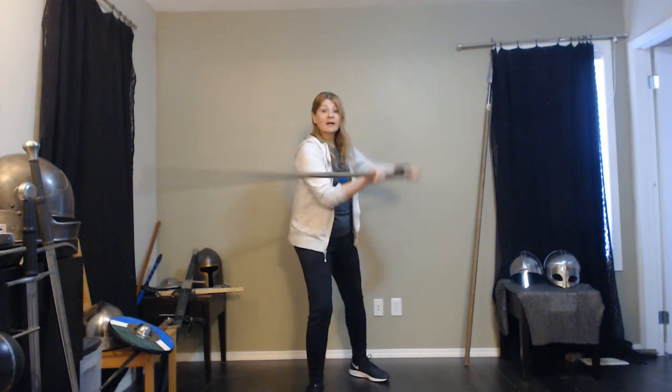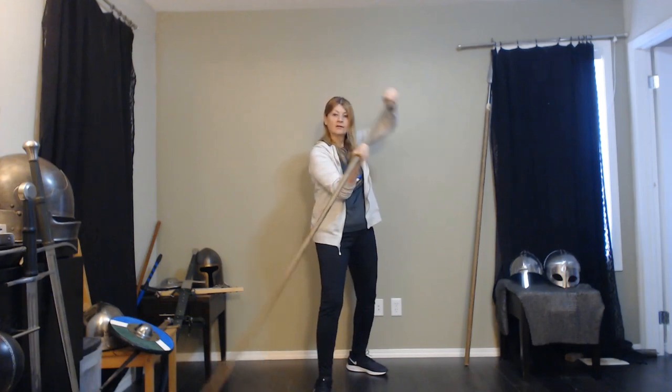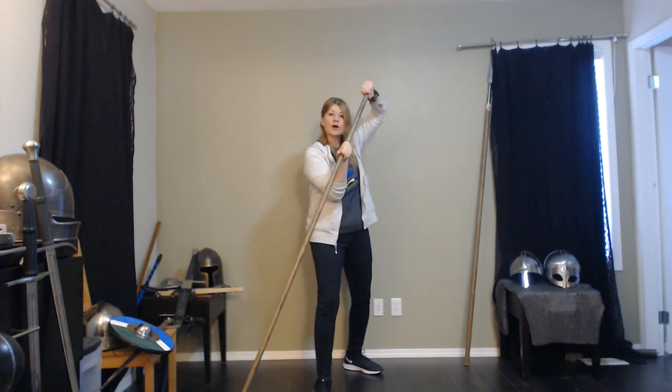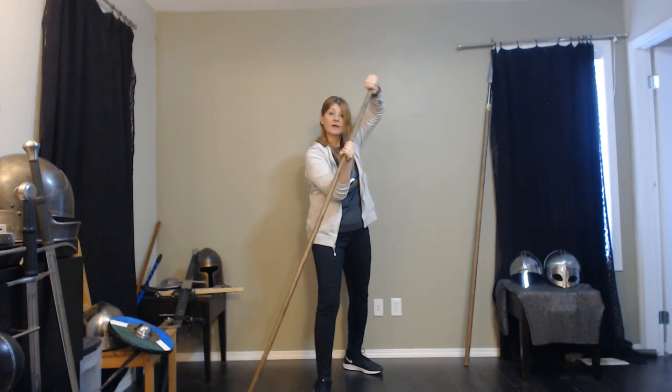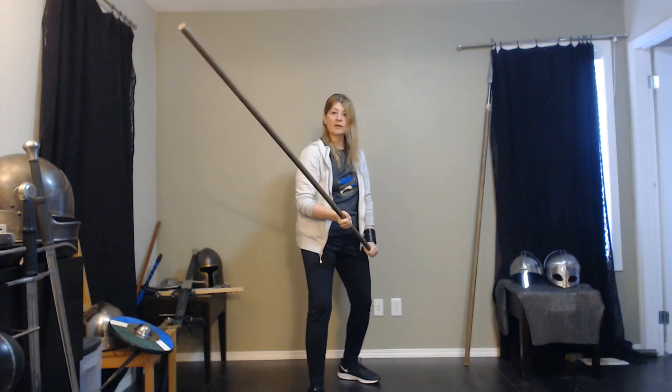The other guard is the high guard because your hands are high. Very important with the high guard — both eyes look out over the staff. So if you pulled it in to your face, you would see over it. But let's just start talking about the low guard.